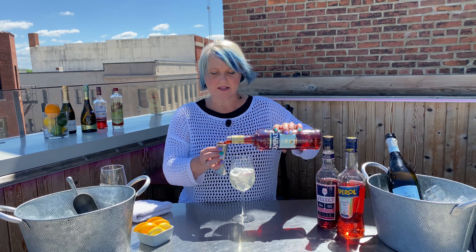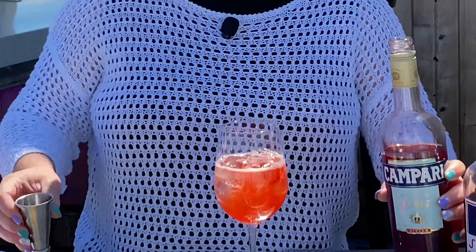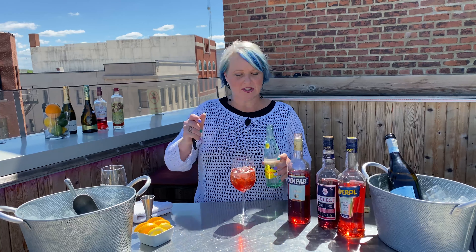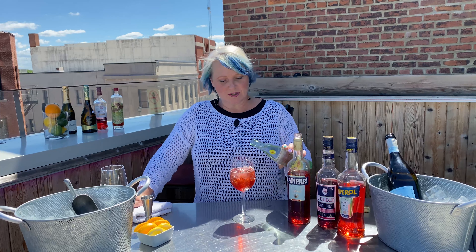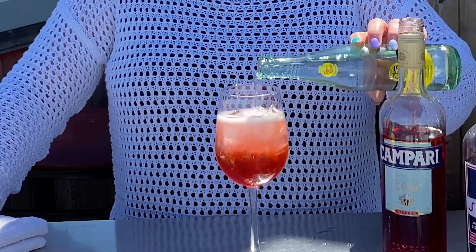Like I said, mine is Campari, my favorite. Pour that in next. And then we're going to do a splash — hence the word spritz, coming from the German word spritzen. And I split the difference of what I have left in my glass.